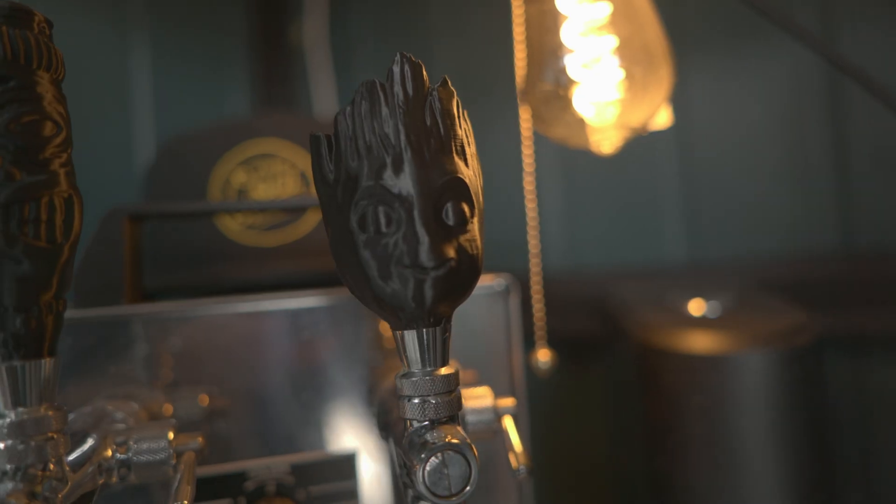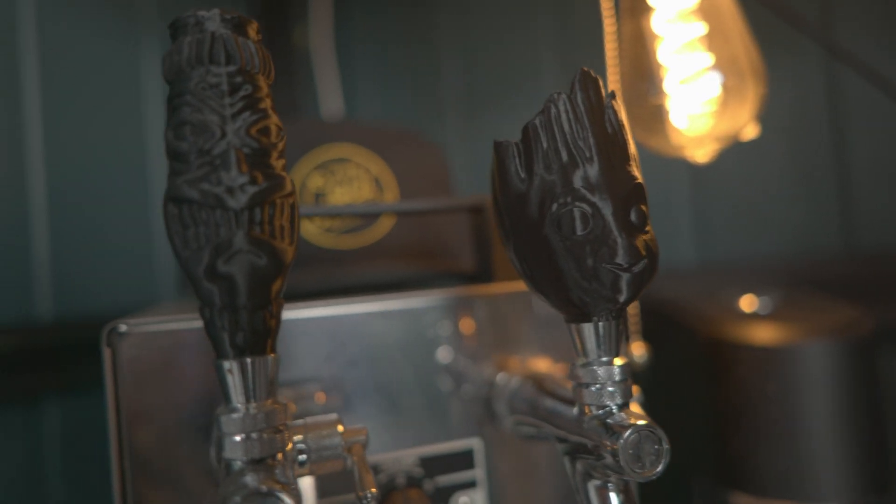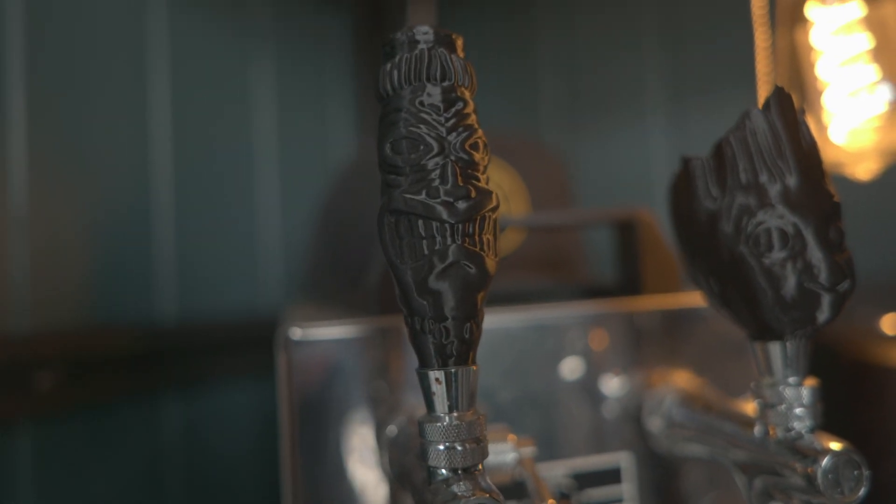I have printed out some awesome things, and in the next part of this series I'm going to print out some stuff for my Cornelius keg, so I'm stoked about that. So far I have printed some tap handles, which is kind of obvious. We will talk about what we can and can't do when 3D printing for homebrewing or beer.